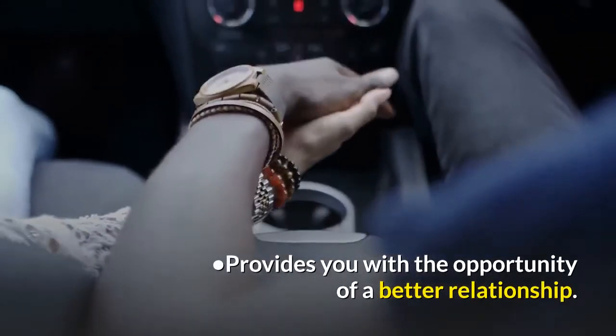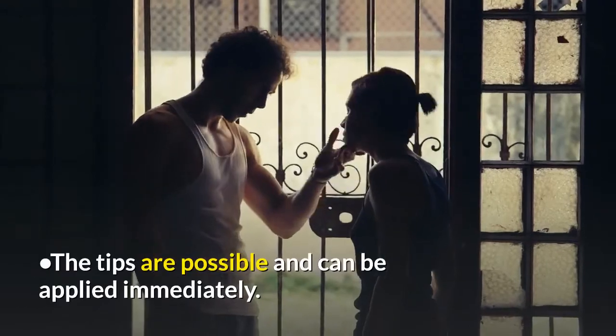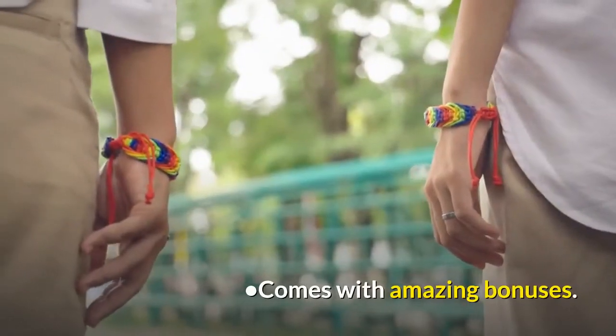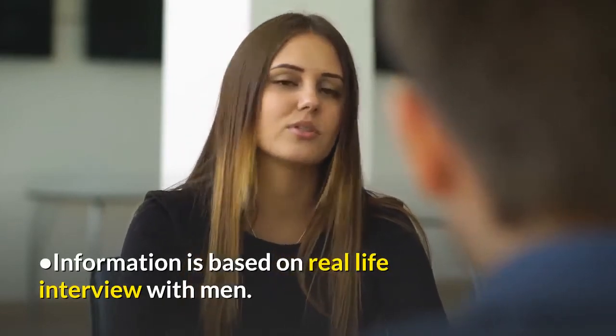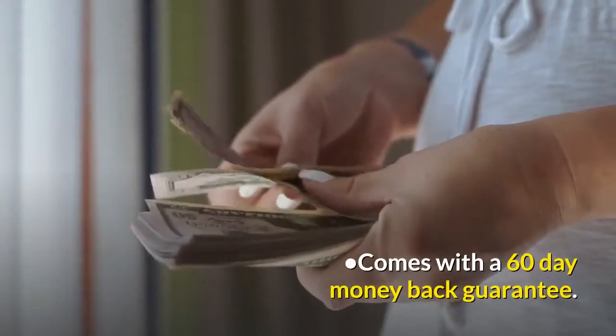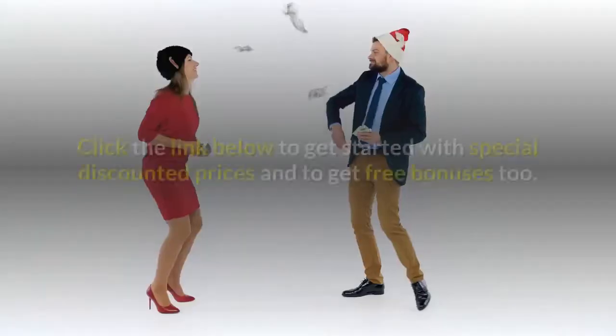Advantages include the opportunity for a better relationship, tips that are practical and can be applied immediately, amazing bonuses, and information based on real-life interviews with men. It also comes with a 60-day money-back guarantee.